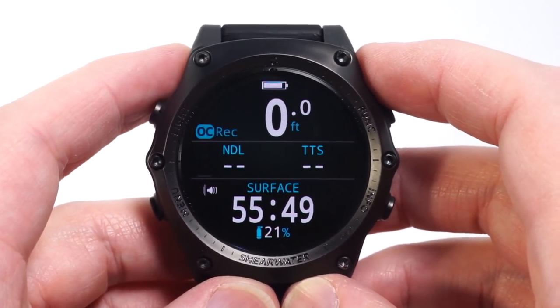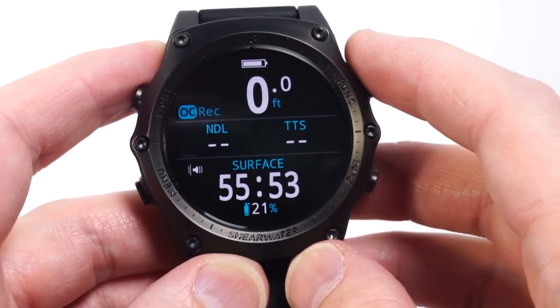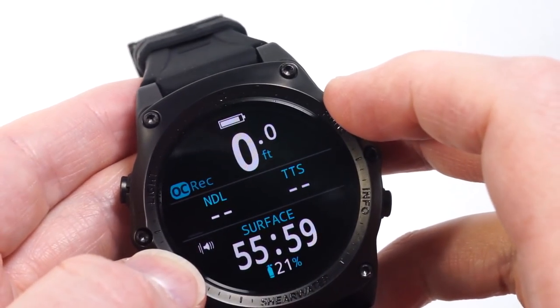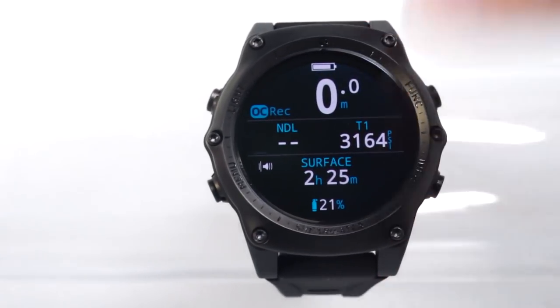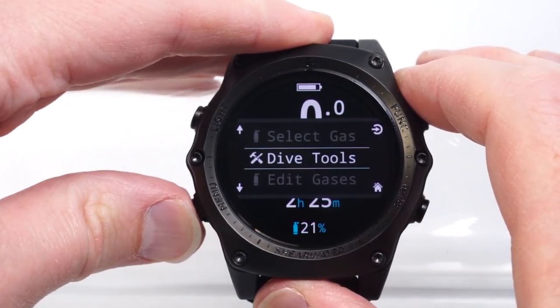The Shearwater Teric is a wristwatch-sized dive computer with a 1.4 inch Active Matrix OLED color display. It is rated to a depth of 200 meters and has a stainless steel front bezel and scratch-resistant sapphire crystal window. The four-button interface remains easy to use thanks to on-screen hints that appear in all menus.